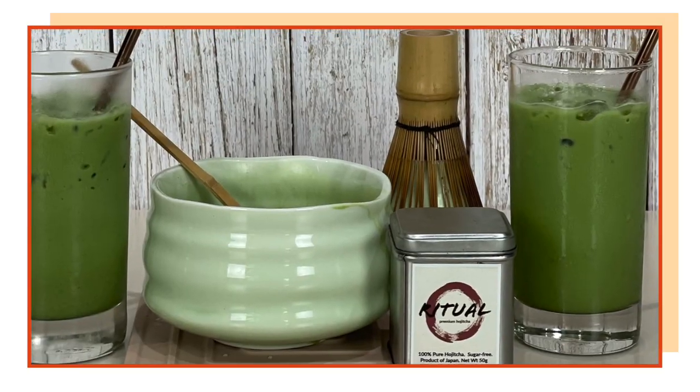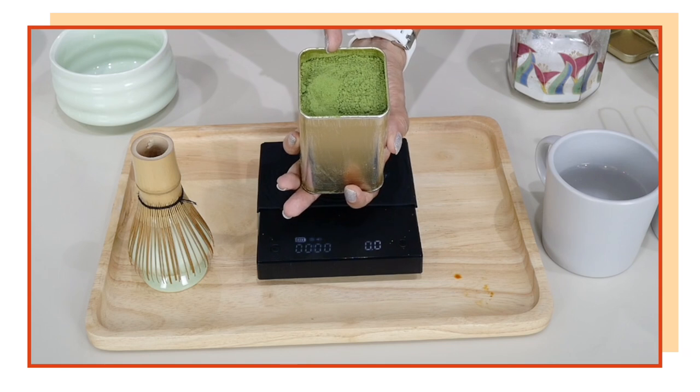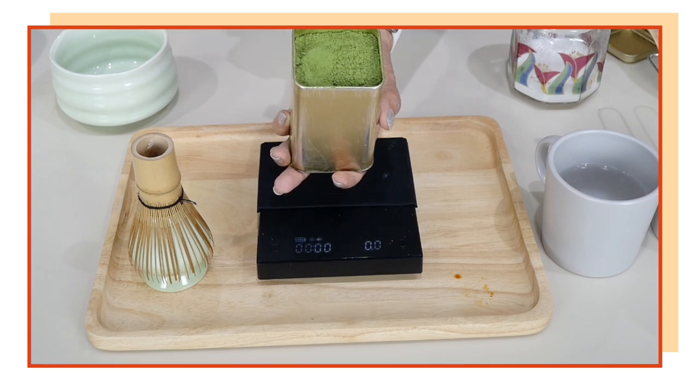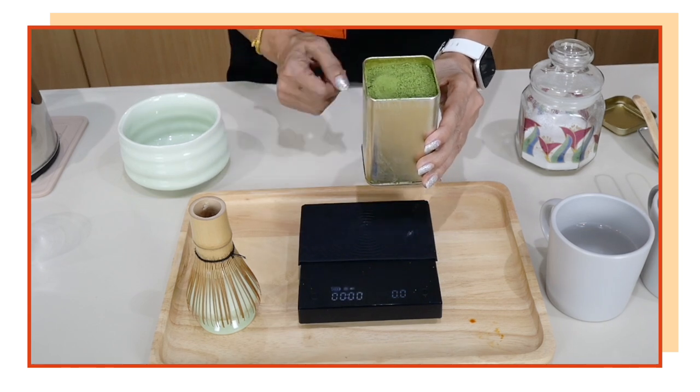I also have a stainless steel washer, and I'm going to show you its purpose. Let's start by making our unsweetened matcha green tea latte. The color of your matcha has to be vibrant green — if you're using an olive green color, that is most likely lower-grade matcha, used for cooking rather than for ceremonial purposes.